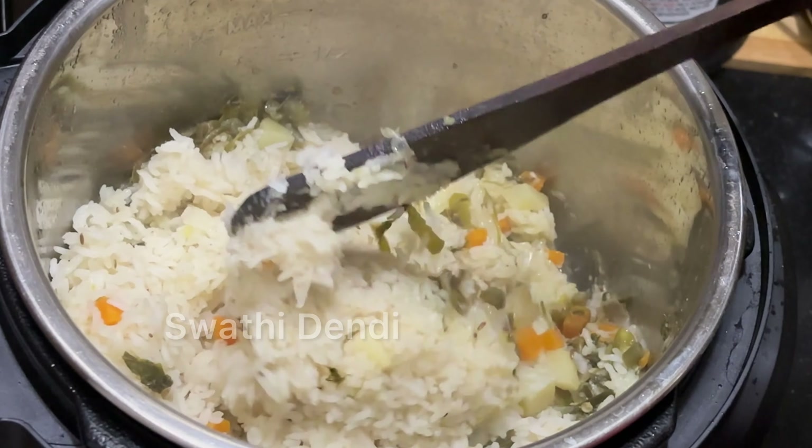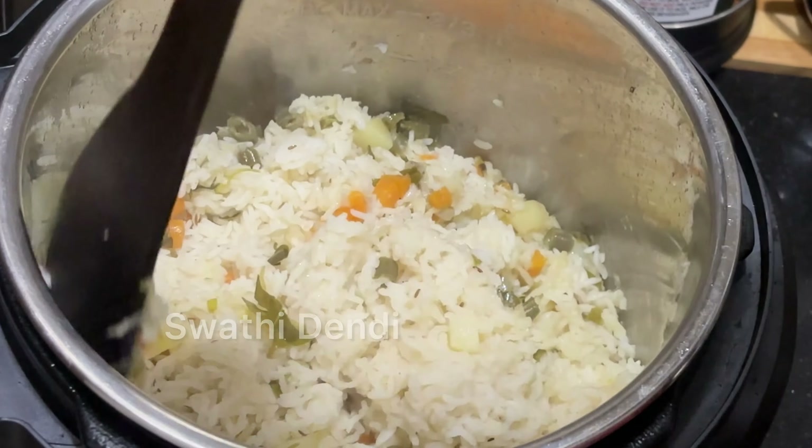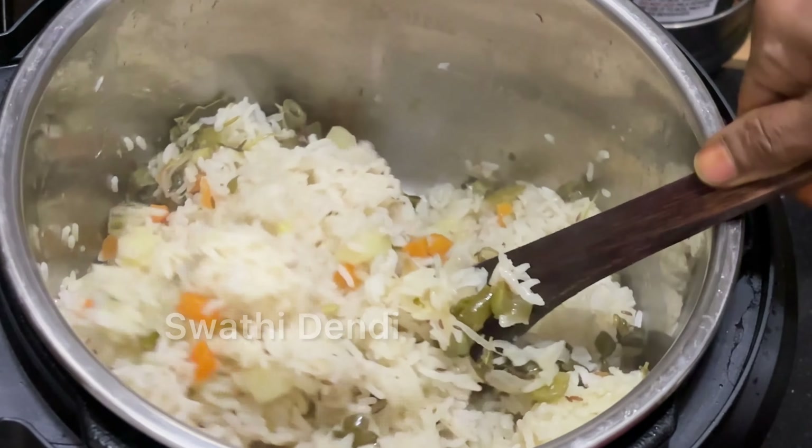Hi everyone. I'm going to show you all the vegetable rice in this video. Vegetable rice is very easy in the instant pot.